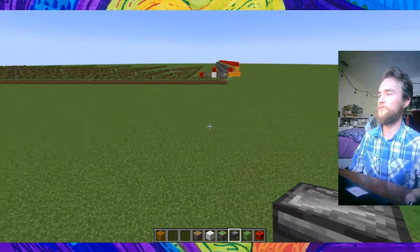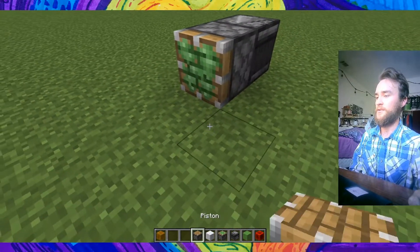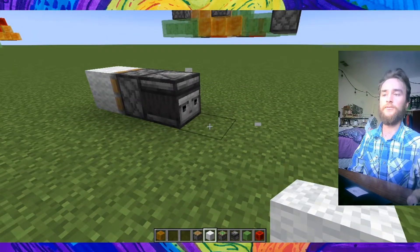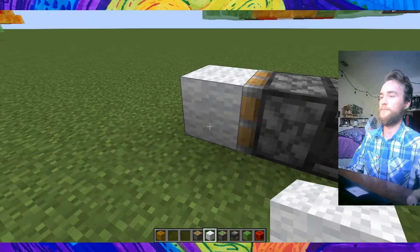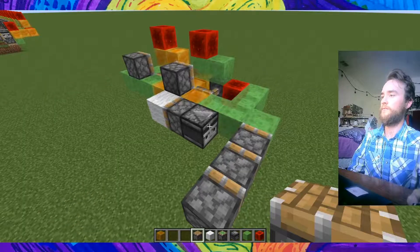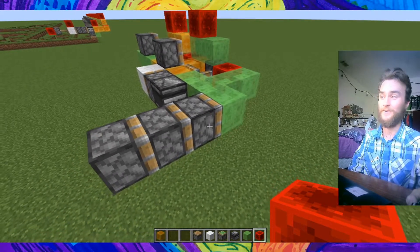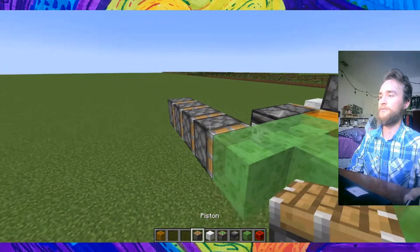Next we've got to make the part that actually pulls the blocks up from the ground. For that we're going to make use of the fact that if a sticky piston receives a pulse from an observer, it will toggle the block in front of it between two spots — the spot two blocks away from it, and a spot right next to it. Observers fire when they're moved as well, so each time we move this, that wool block there is going to get toggled between two spots.